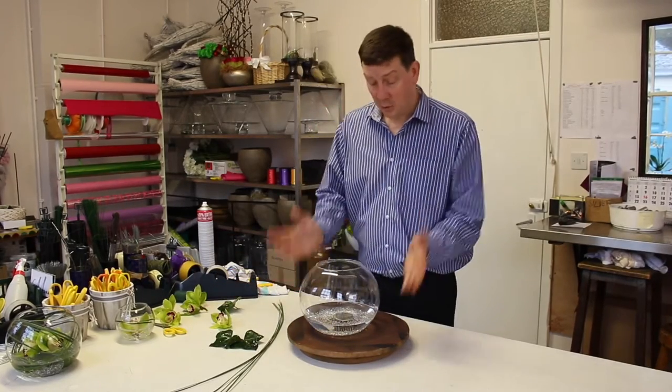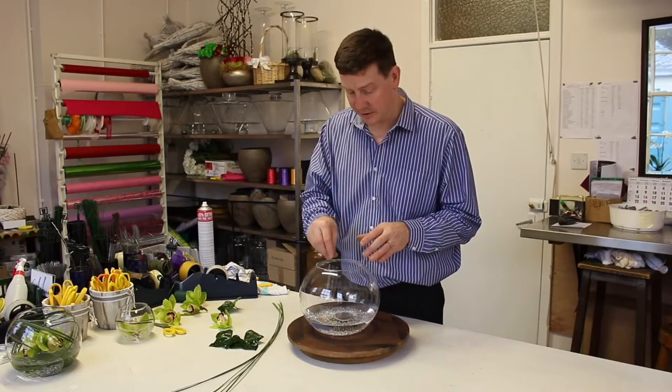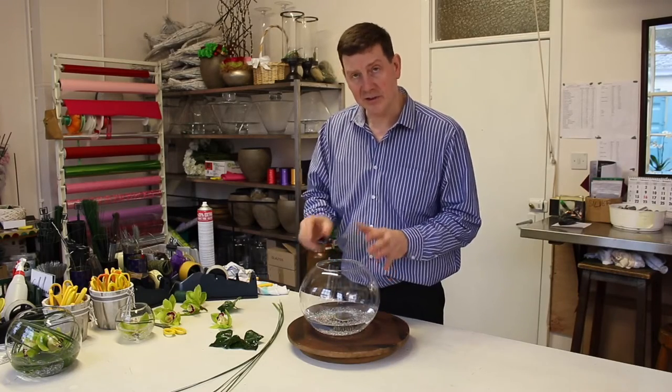So what I've done is I've just put the pin holder with some sticky stuff onto the bottom of the bowl. Now you need to do that when it's dry. Then I've added the crystals and I've added the water.